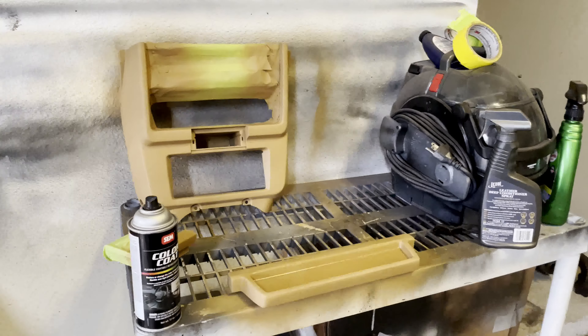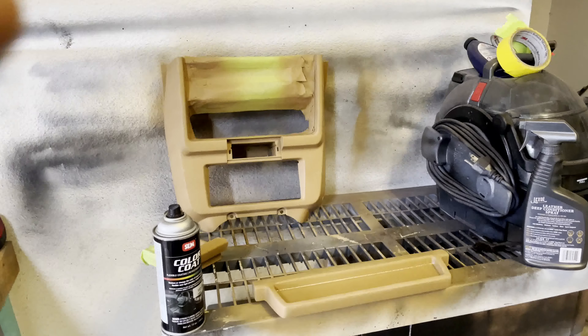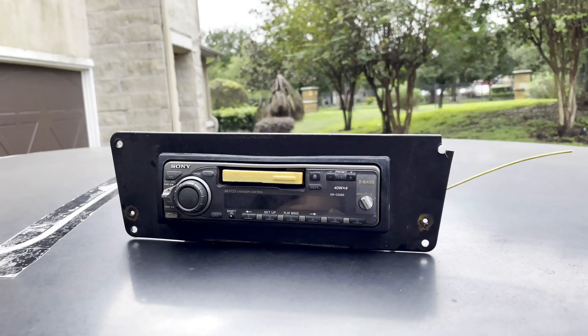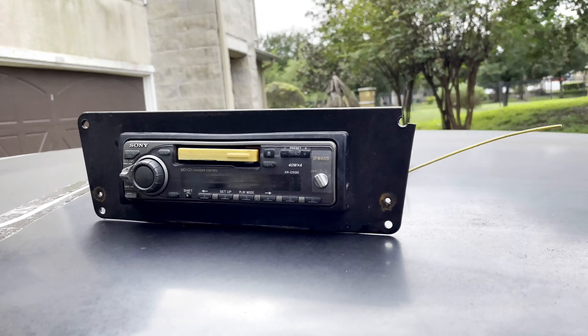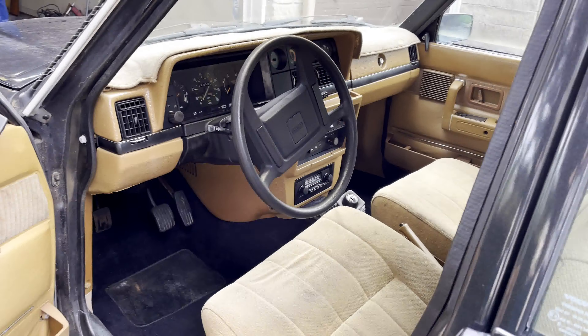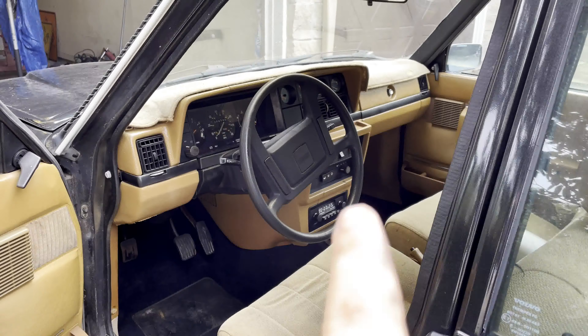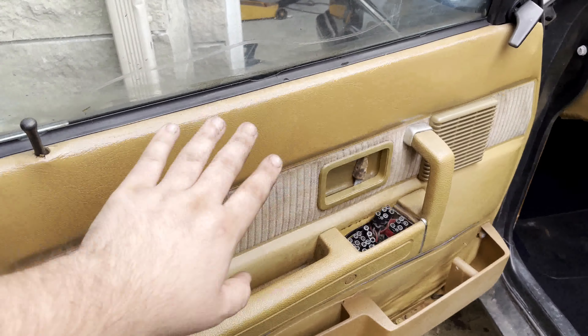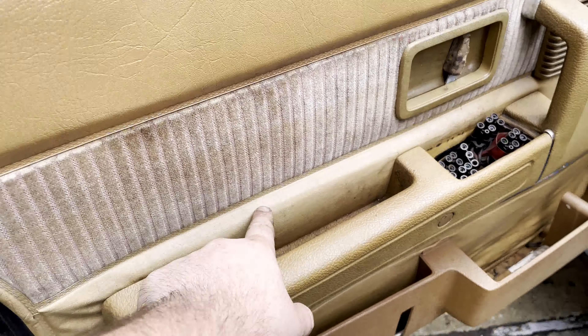This motor was in my buddy's car, and before he sold the car it kind of ran a little rough. We weren't sure if that was a sensor issue — I replaced all the sensors on the motor, all the coolant temp and all that, so hopefully that'll fix it. Maybe it was a clogged fuel filter or something. At least now all this is going to be brand new and it should be good to go.